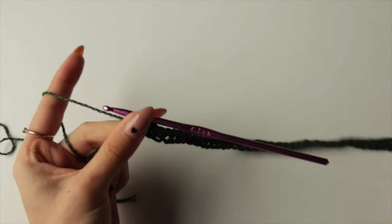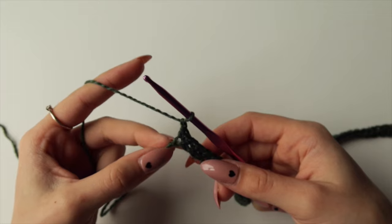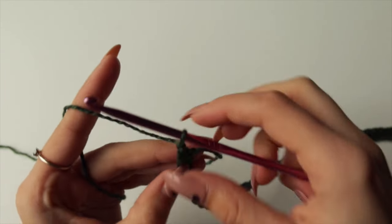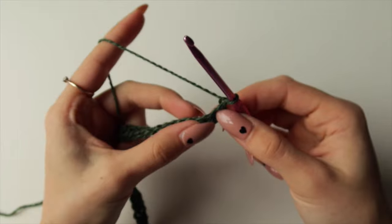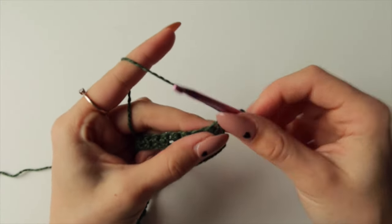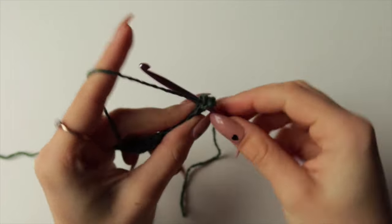Once you complete your first row, chain one — this is what you'll do at the end of every single row — then turn your work. For Row 2, it's also single crochets in every single stitch, starting with that very first one. Go in, make a single crochet, and repeat to the end of the row.